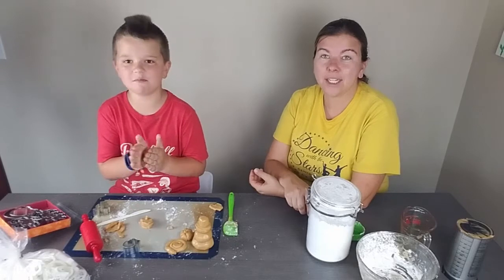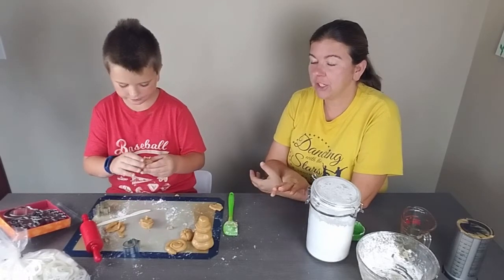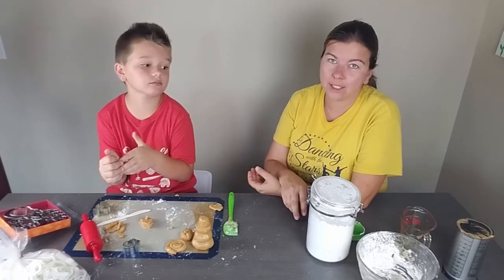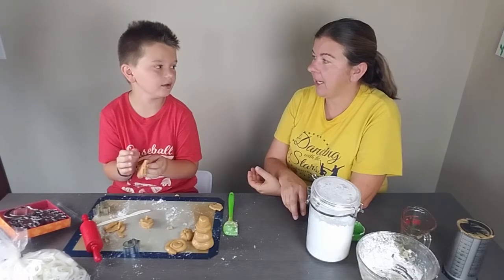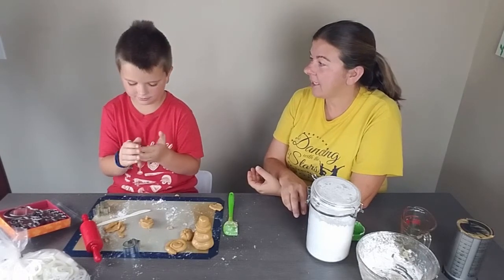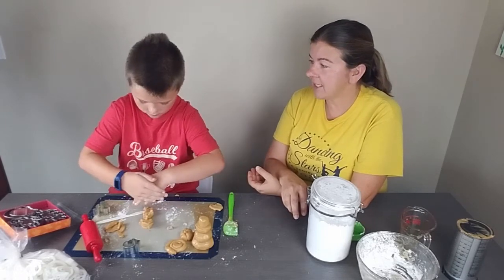All right guys, I think we're going to keep playing with this, but we'll let you go. If you're looking for something fun to do with the kids, peanut butter play-doh is it. Or if you have kids that can't keep play-doh out of their mouth, you can make edible play-doh — it's a snack and activity all in one! Thanks for watching, we'll see you next time!